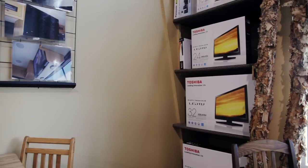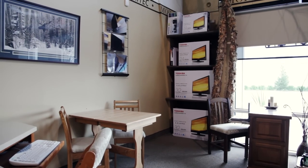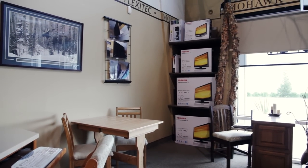We do stock the TVs in our showroom so a customer can come in and check out the different TV styles and purchase one and then have it installed as soon as the next day. This particular coach we also did the shade installation.